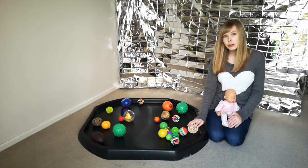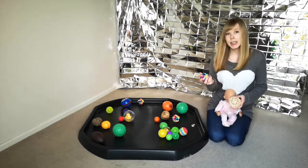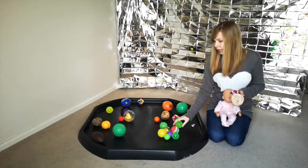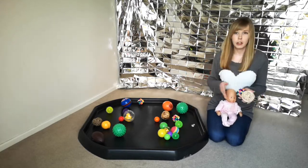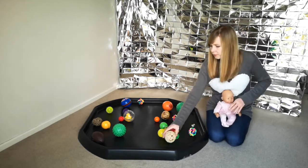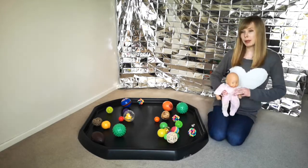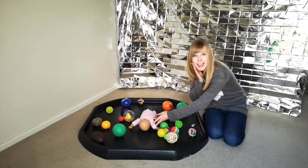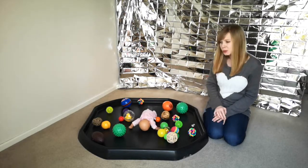I've got a range of different balls - different textures, different shapes, different sizes: spikey ones, plastic, wooden, whatever you can get your hands on. We're going to pop baby in the middle and encourage them to be turning their head and reaching out to play with the balls.